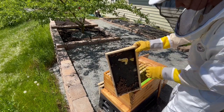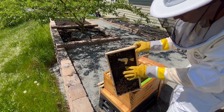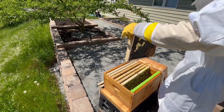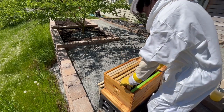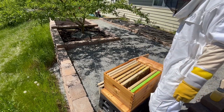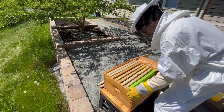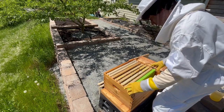All together, I think I saw at least one and a half full frames of capped brood during this inspection. Once a brood cell is capped, the bee larva spins a cocoon and takes about 12 days to finally emerge as an adult bee. A normal frame usually has about 7,000 cells per frame, which means that I have at least 10,000 new bees about to join the colony. Considering that I started with 10,000 bees from the package, this meant that the colony was about to double in size, which was really exciting, and I felt like this hive was off to a great start.